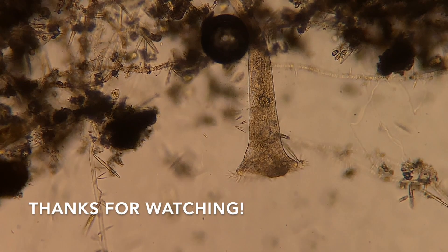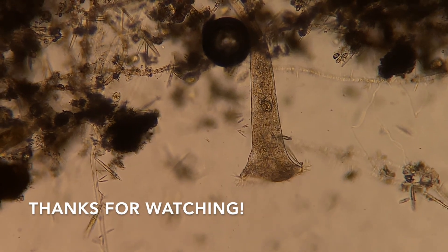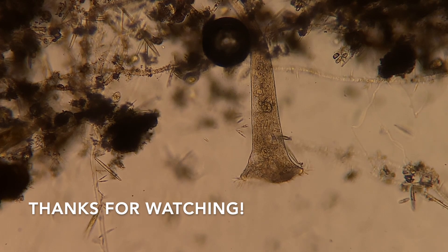Thank you all so much for joining me on my small adventure today, and I hope to see you next time where it's hopefully a little bit warmer. See you around.